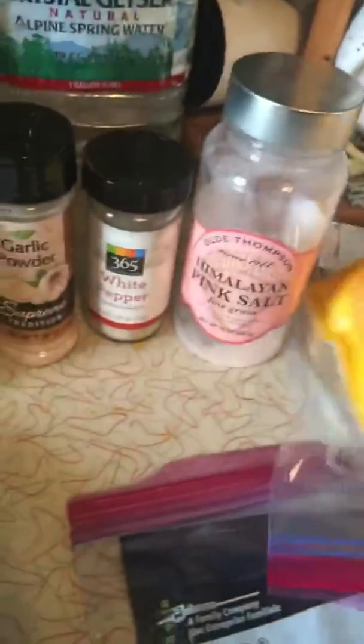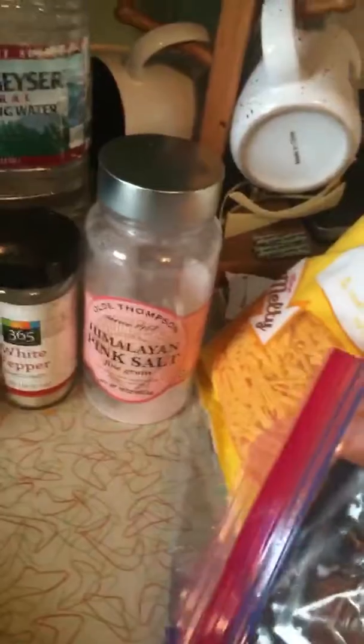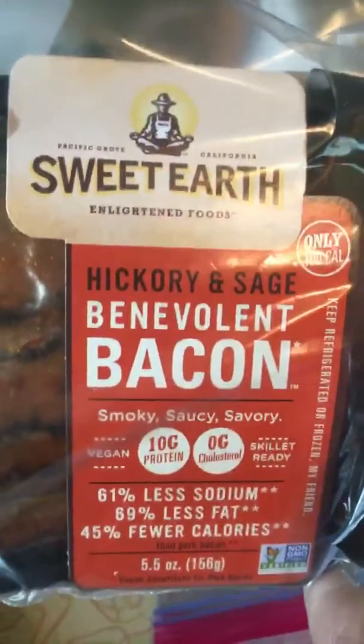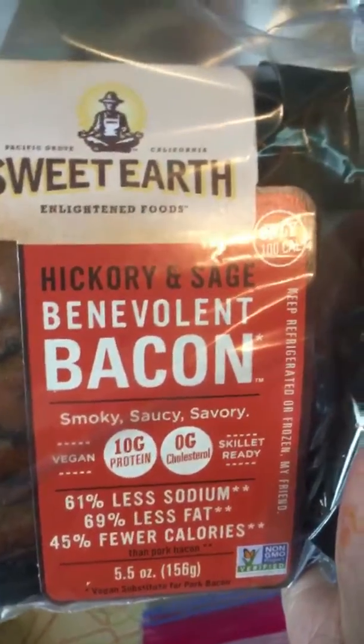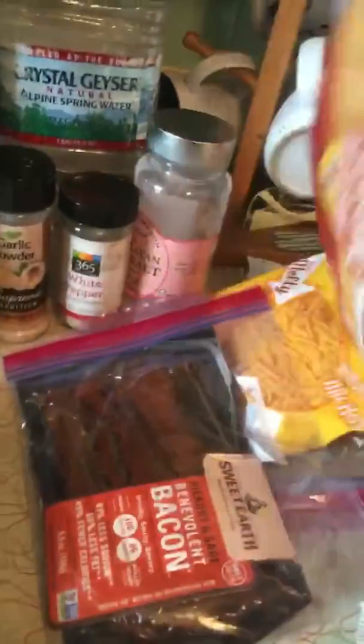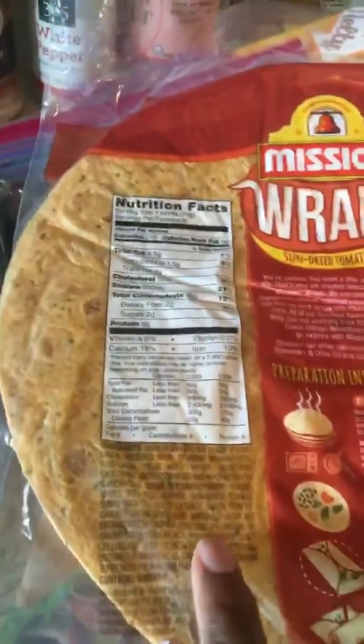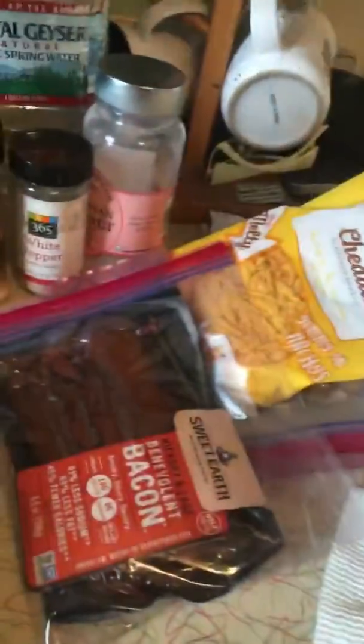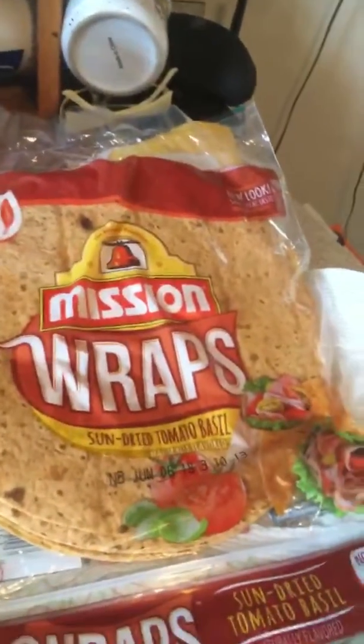This is the vegan cheddar cheese from 'So Delicious' — it melts really really well. I might change my mind on the sausage; I'm swaying back and forth and I may do this vegan bacon instead, which is hickory sage flavor. For the wrap — I gotta work on this, it's a journey for me. Let me check the ingredients — it's bleached, so this probably is not a good idea for me and I'm probably not gonna buy it anymore, but since I still have it I'm gonna finish it up.